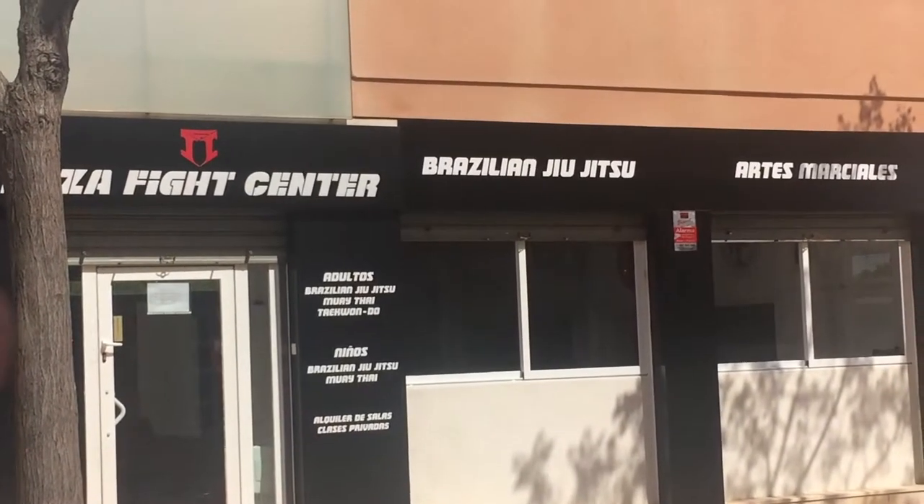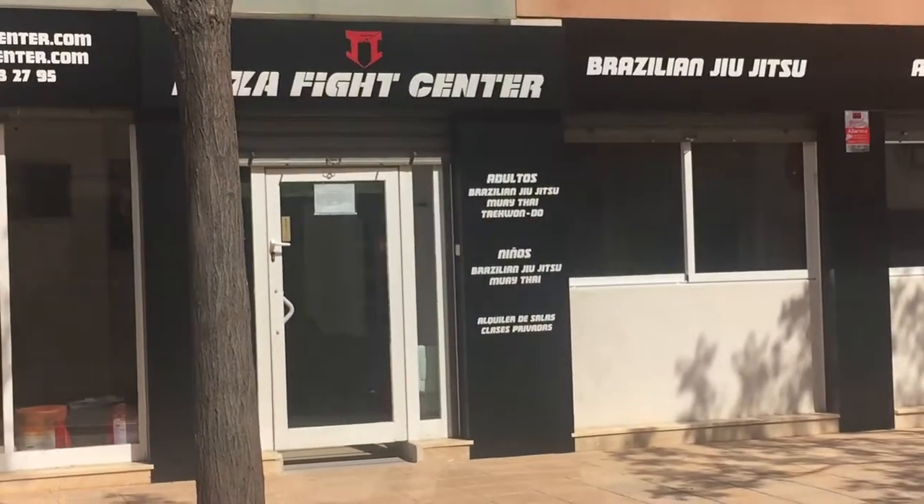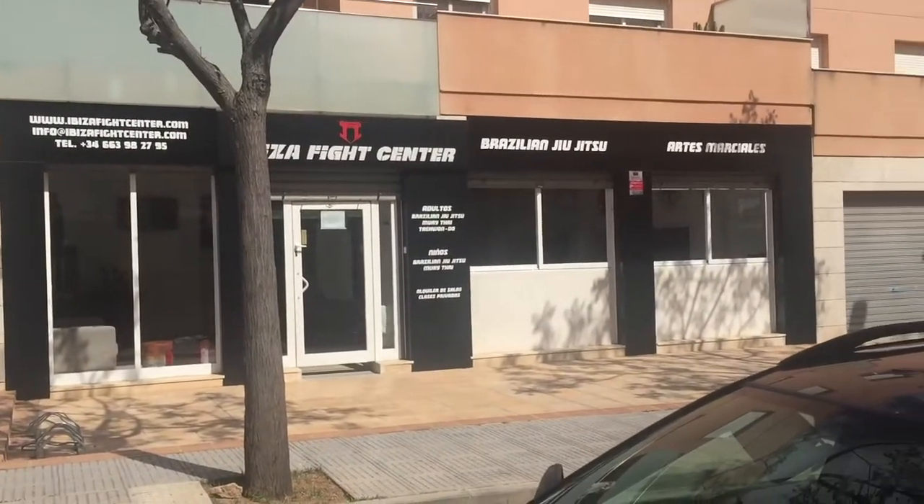Look what I found — Jiu Jitsu! That was Brazilian Jiu Jitsu. Unfortunately, otherwise I would have gone.